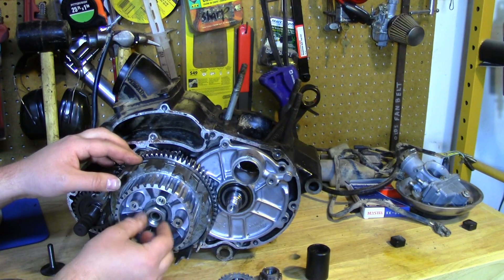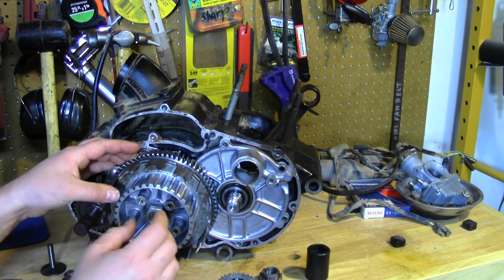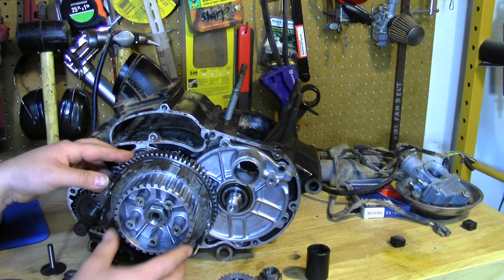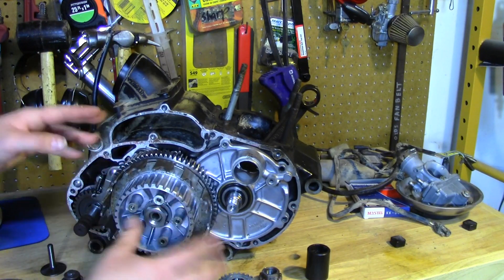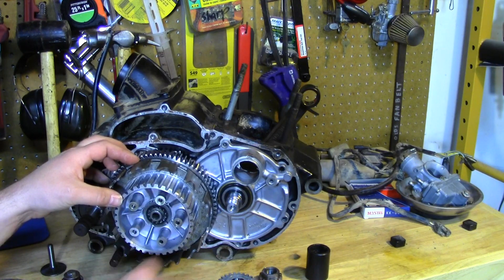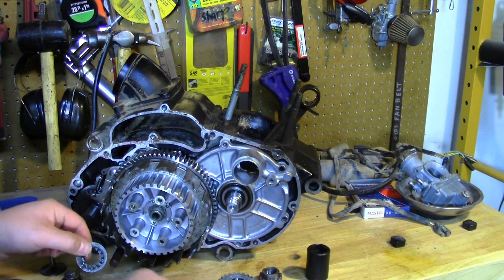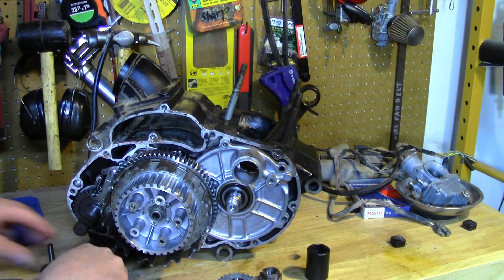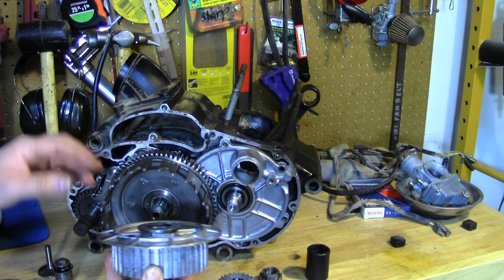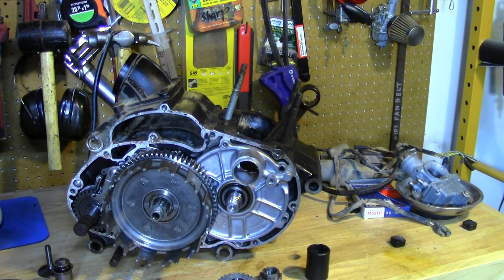Next, take off the hub nut. To get this nut off, it's going to want to spin on you. Using an air impact wrench with a quick blip will break it loose. If you don't have that, there is such a thing as a clutch holding tool — different styles are available — which holds the hub so you can use a regular ratchet wrench. There are also likely some lock washers or spacers, so remember which way they go before removing them.